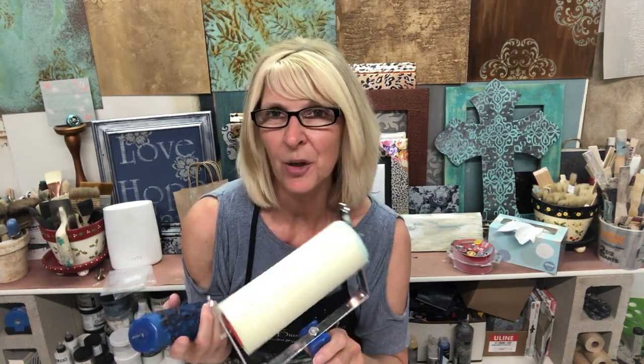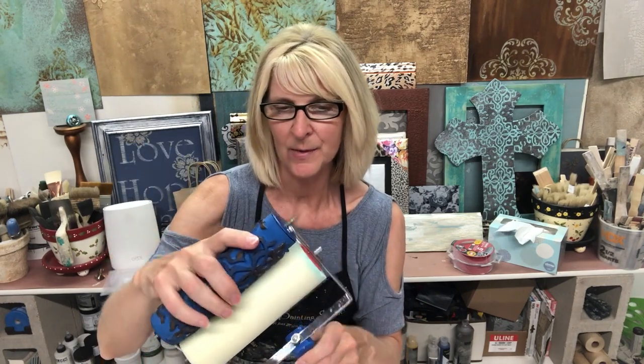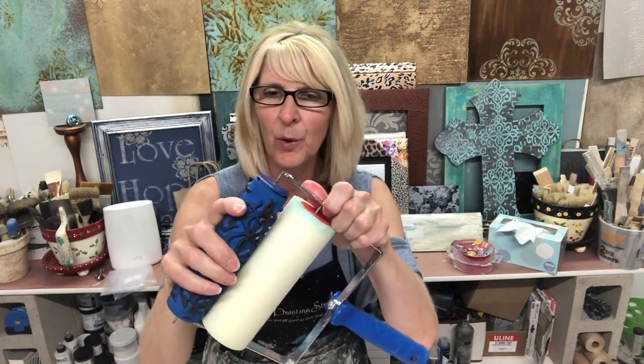Hi there, I'm Jen Ferguson with Artistic Painting Studio, and today is Quick Tip Tuesday once again. I'm going to share with you a little information about our wonderful stamping rollers — these are the blue rollers.